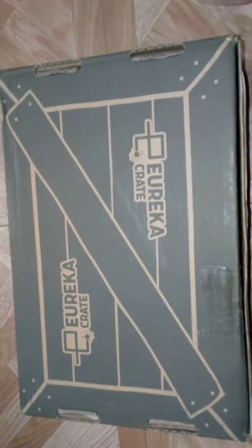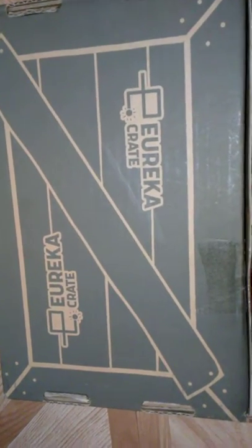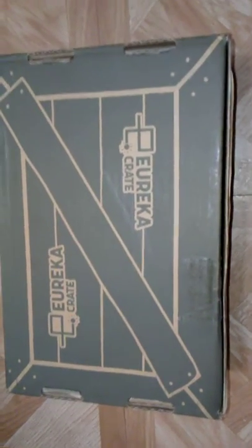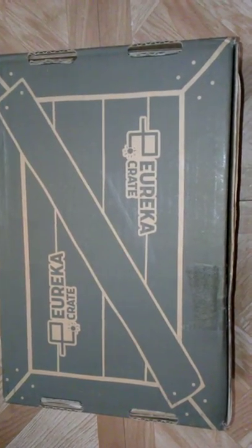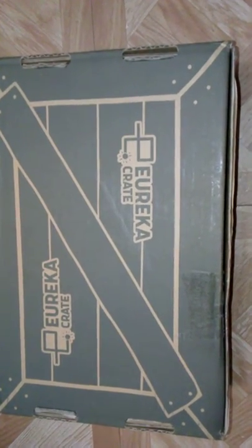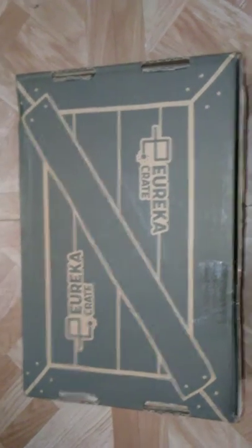Okay guys, just dropping this off — it's the Kiwi Color Crate, the teenager version of the crate. Yes, I still get them. I do want to say sorry — I know I haven't been uploading much. Everyone here has been busy and sick and everything, my throat feels a little scratchy, but other than that I'm okay. Anyways, let's see what we've got here.